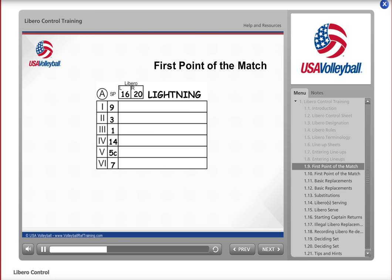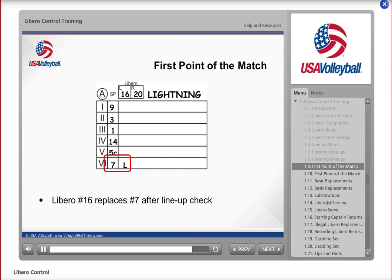After checking the lineups and finding them correct, the second referee beckons a Libro onto the court for each team. Although you are responsible for all Libro replacements for both teams, you will see only replacements and substitutions for Lightning in this module. When the second referee beckons Libro number 16 onto the court after the lineup check, you see Libro number 16 replace number 7 in the back row. Since number 16 is the Libro in the L box, write an L next to the number 7. Since this is a replacement and not a substitution, do not slash the 7.